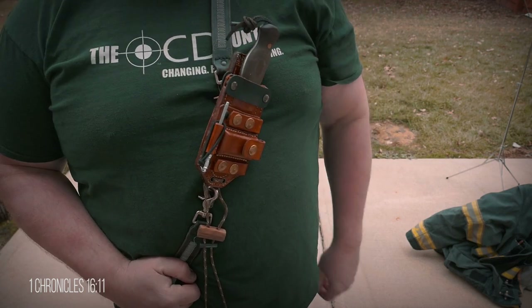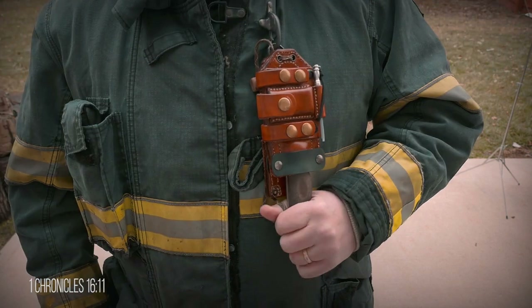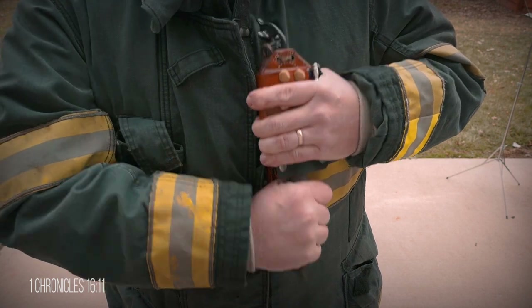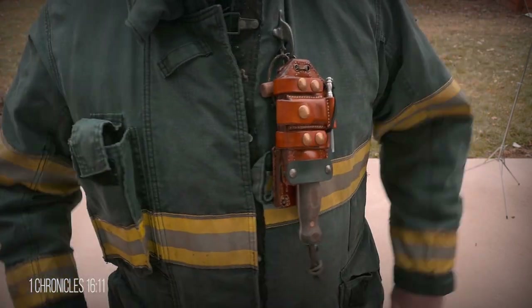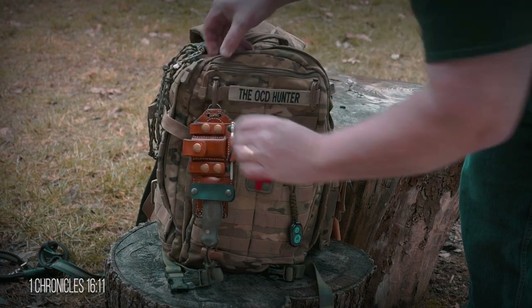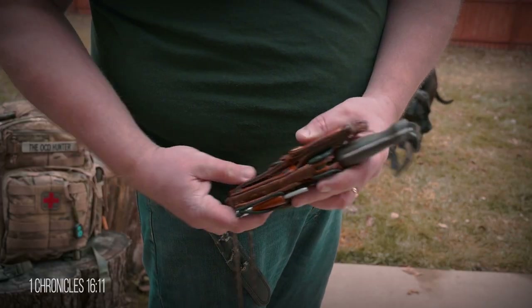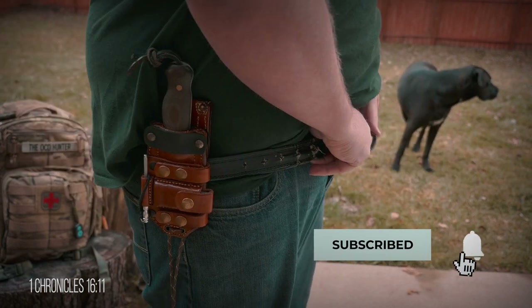The bottom D-ring allows me to carry it on a hook upside down, like on my fire coat, and with the Kydex retention there is no worry of the knife falling out. This knife is great for cutting seat belts after an auto extrication. These D-rings could also be used to quickly connect to a pack, other items, or to store. For a higher belt carry, you can slide the belt through the lower sleeve, either right side up or upside down.